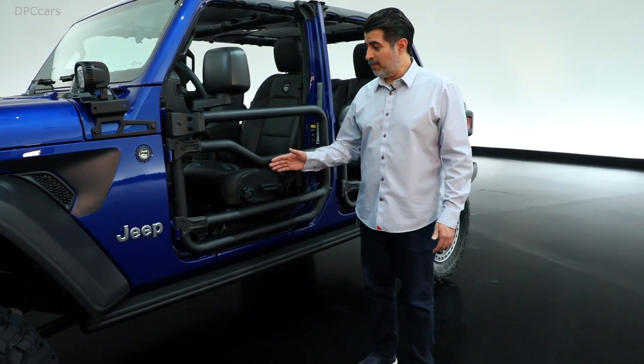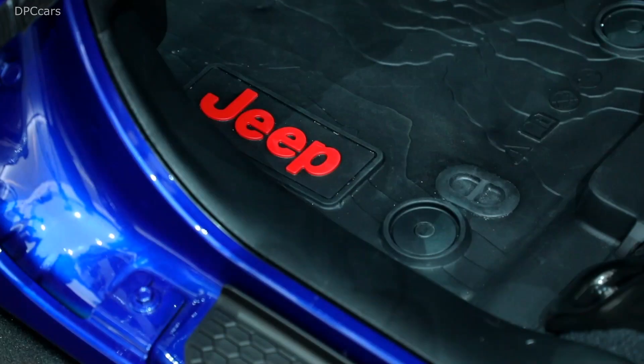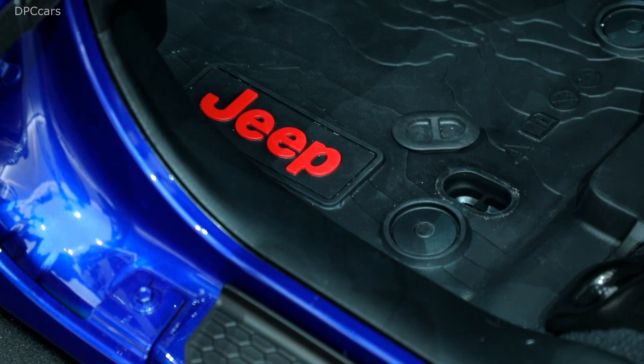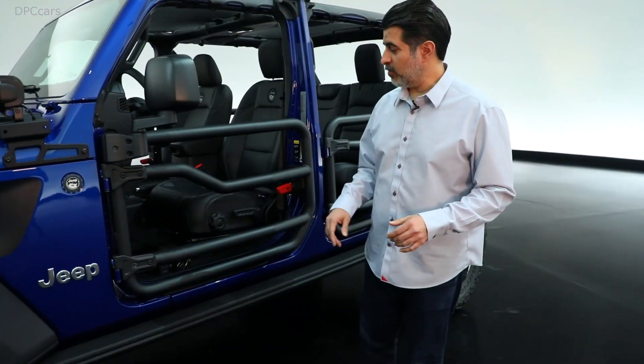On the inside we've got our mats and they're really neat because they've got high walls and a topographical map of Moab. The neat feature is they've got a drain plug, so if you want to wash them out while in the vehicle, that's certainly a possibility.